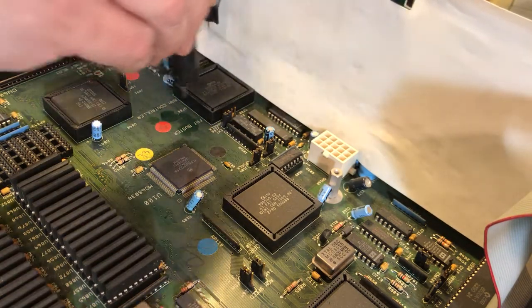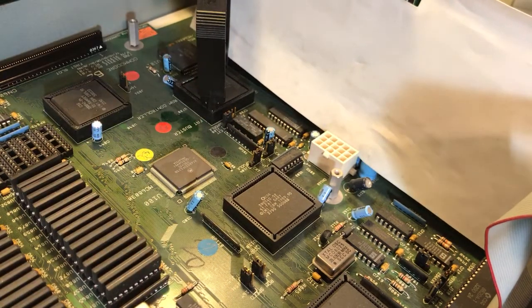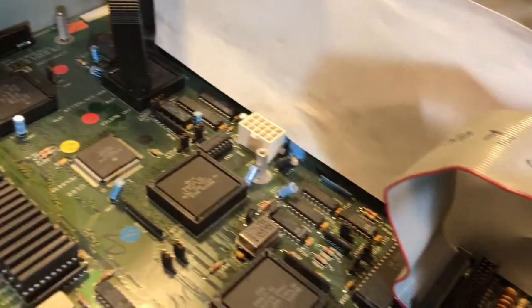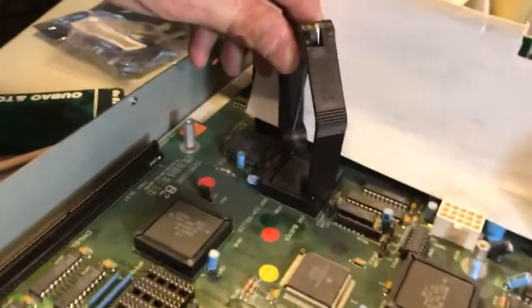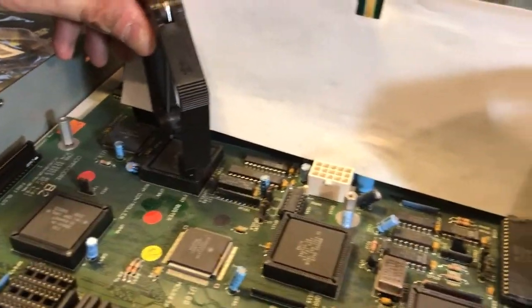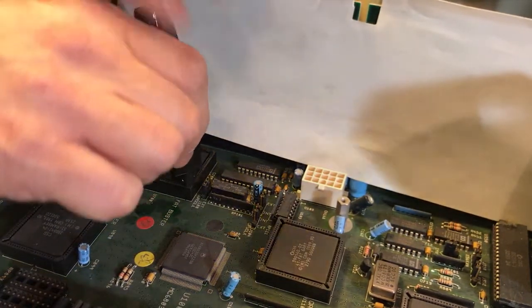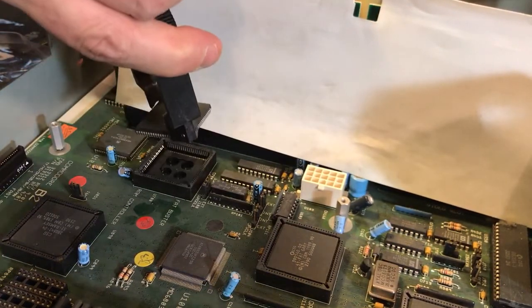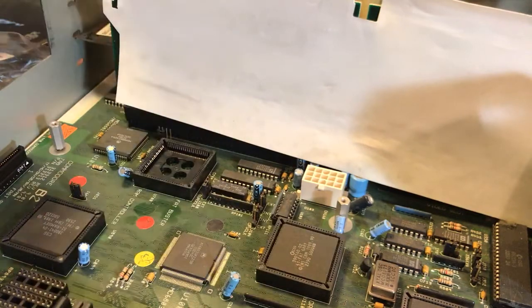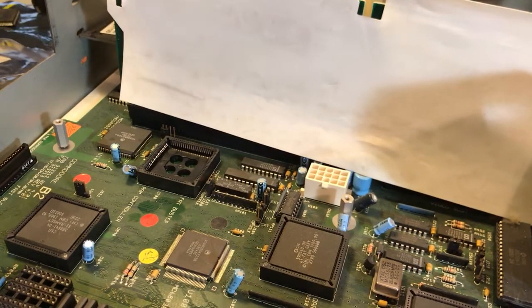Here is the old Super Buster — this one's number seven — and we shall be extracting that. Let me get a better angle so you can see. You just take the extractor and squeeze — oh geez, that felt good. Goodbye number seven! Number 11 is a good number too.